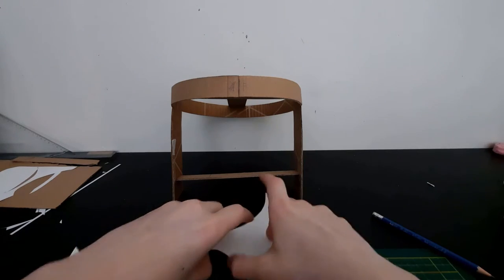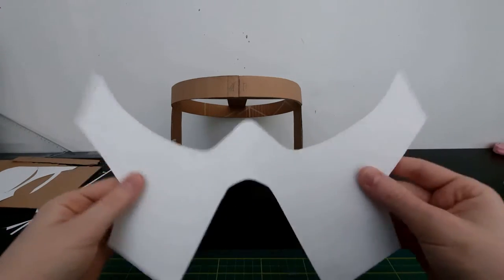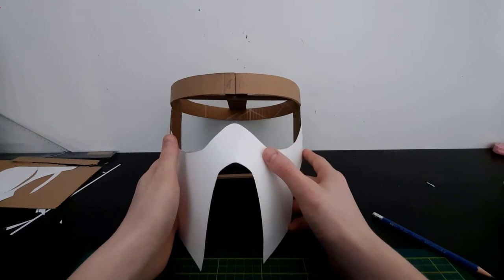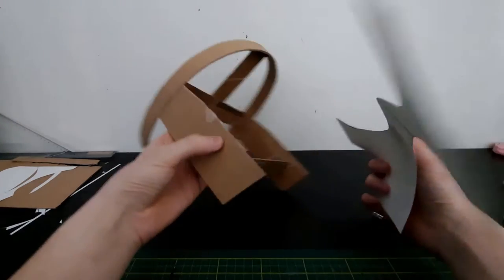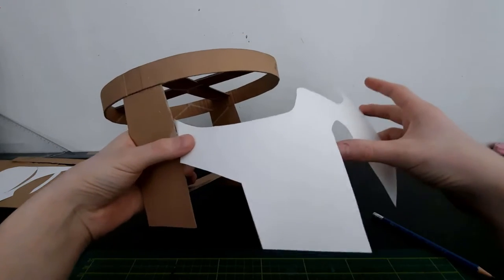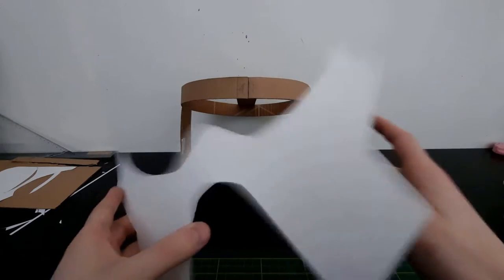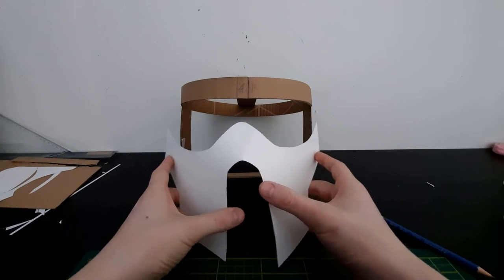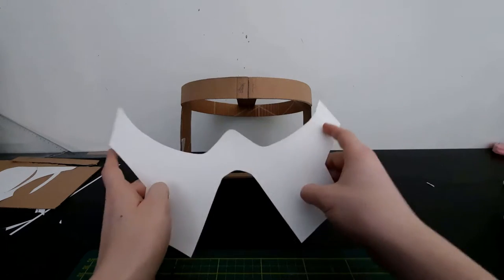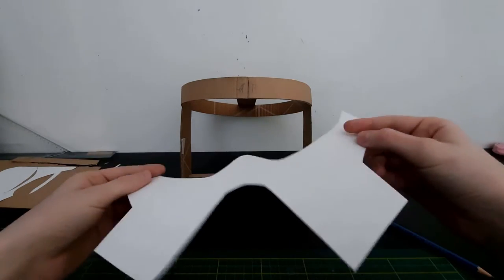I switched to a wide angle lens so I can show the entire thing better. It's quite a big template actually, and I'm going to trace this onto some cardboard and glue it on right here. It kind of looks like a Sergeant Hound helmet at the moment. The paper is quite fragile but it'll look good with cardboard, and I'm also going to fill up the piece in the middle so that it stays together.